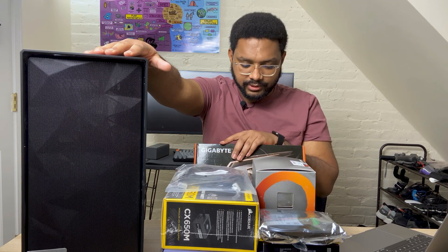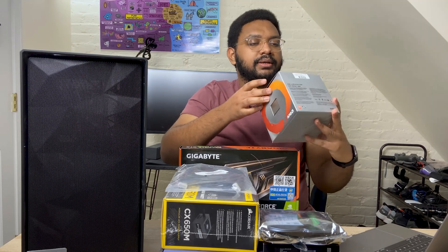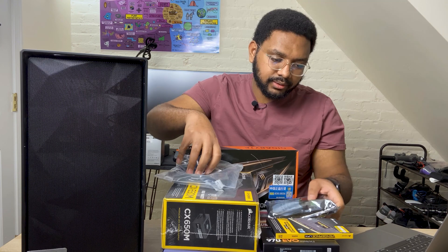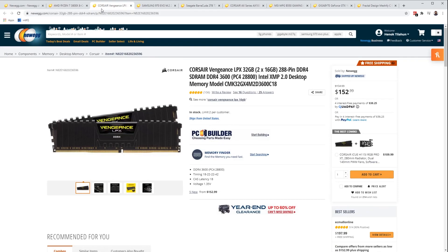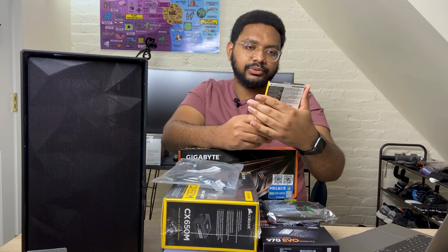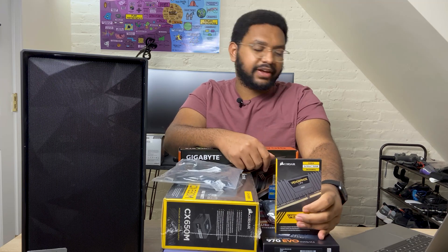We'll start with the CPU. This is the AMD Ryzen 7 3800 8-core processor. For RAM, I got the Corsair Vengeance LPX — two sticks of 16 gigabytes, so a total of 32 gigabytes, DDR4 3600, so it's fast.